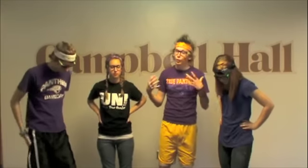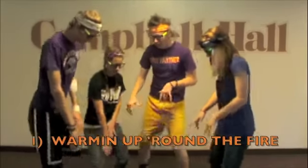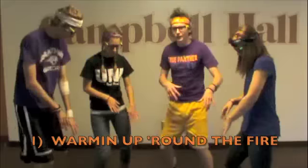First step: get your group together that you're doing the dance with — or you can do it by yourself, but it works best with a group. Get your group together and you huddle around in a circle. You huddle around and you kind of just warm up your hands around the fire, is what I like to call it. So you warm up your hands, warming up your soul.